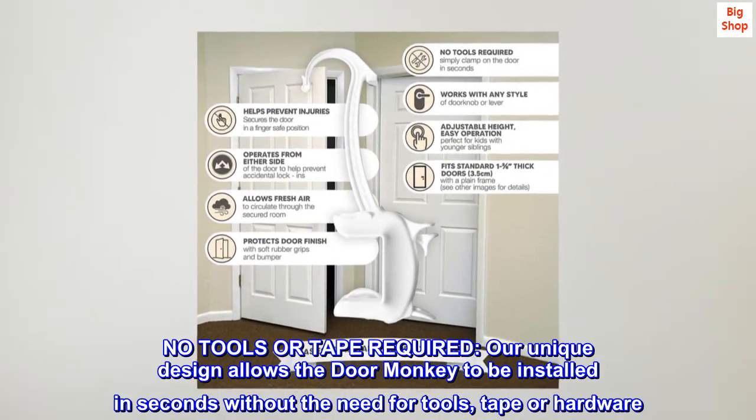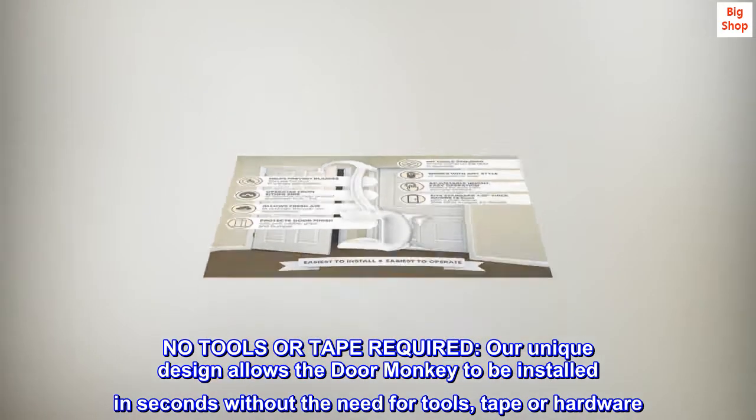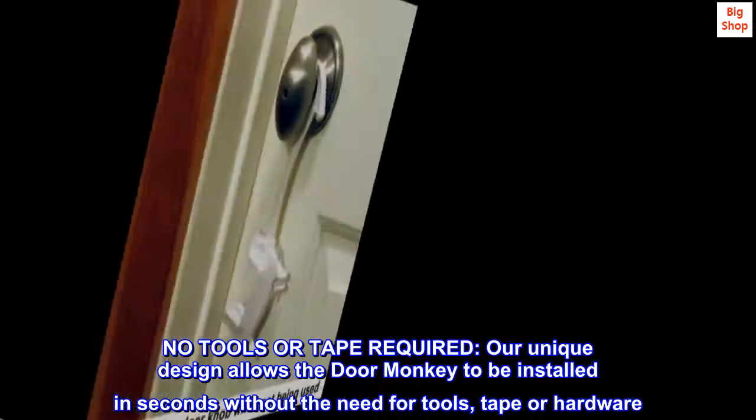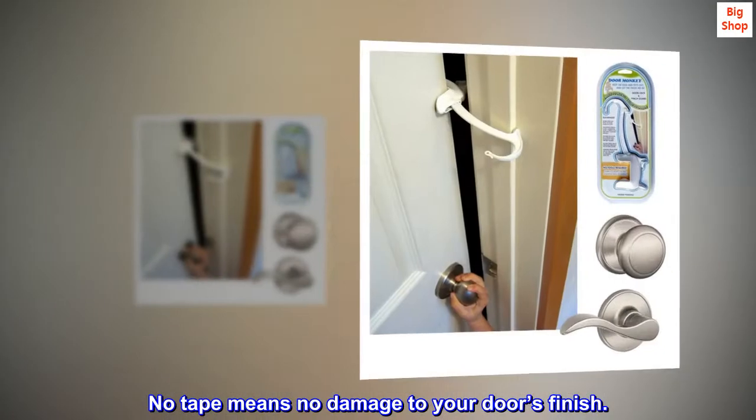No tools or tape required. Our unique design allows the Door Monkey to be installed in seconds without the need for tools, tape, or hardware. No tape means no damage to your door's finish.